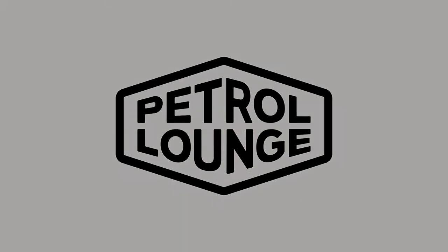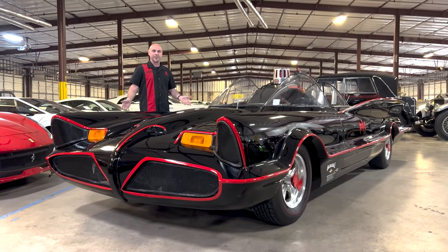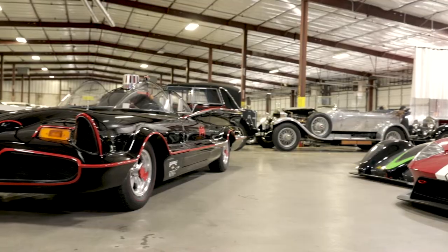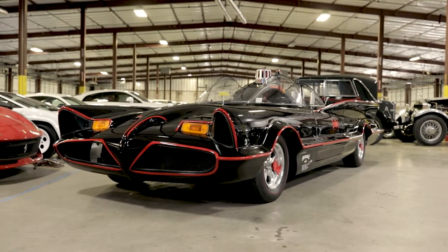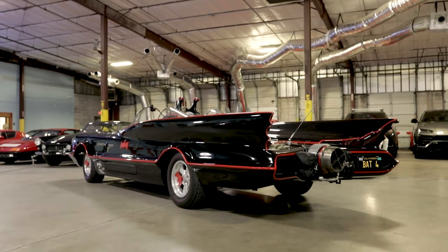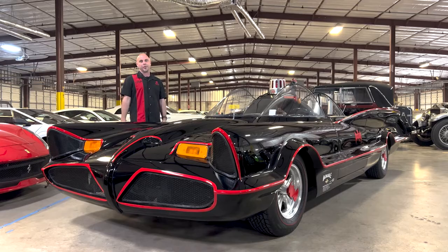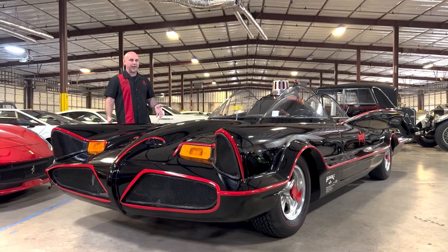Welcome to Petrolounge. Presenting the 1966 Batmobile. I am super excited about this car and I'm really happy to be able to present this to you today. It is a legitimate real 1966 Batmobile — it was featured in the television show, and we are so fortunate that the owner of this car said absolutely yes, you can shoot a video with my car, and it is just amazing.